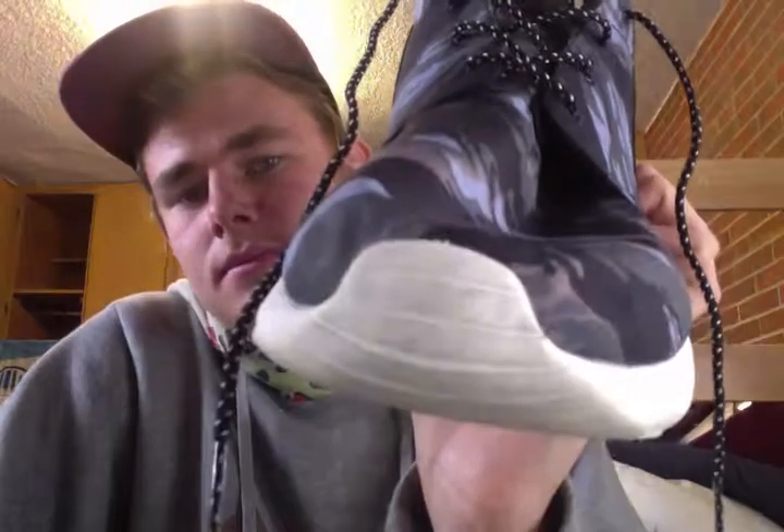I like the speckled laces. I like them overall.